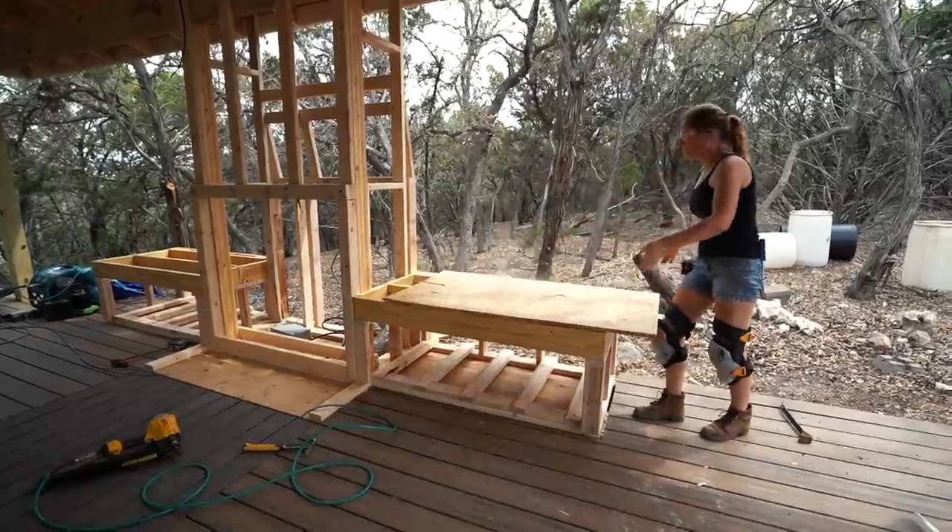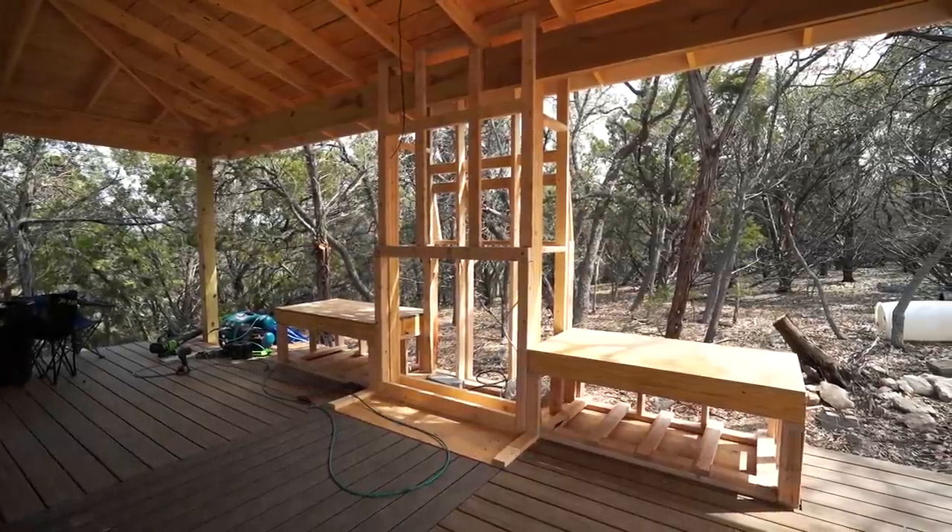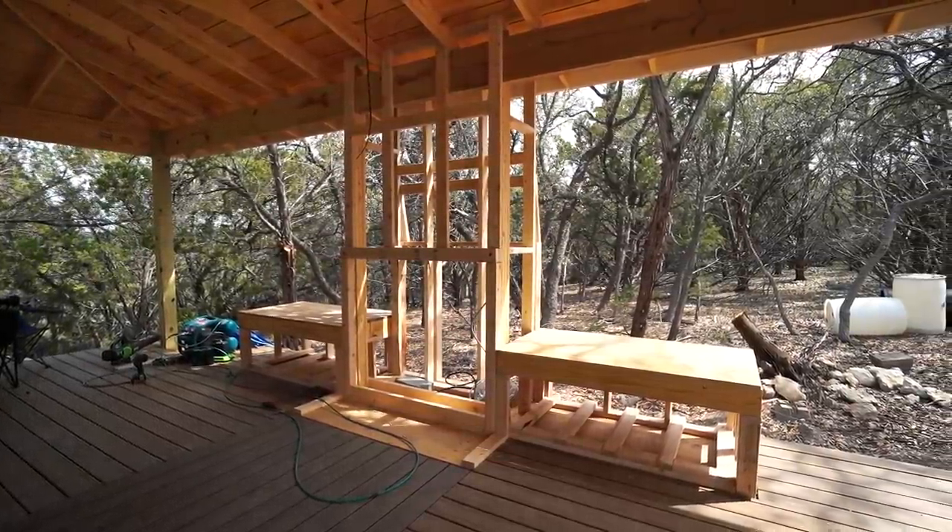Once all of the framing is done, the last thing they need is a cap to finish them off. And just like that, we have the framing for our fireplace. Oh wait, I forgot the hearth — this is just a small platform.